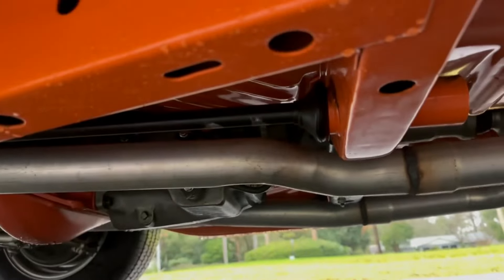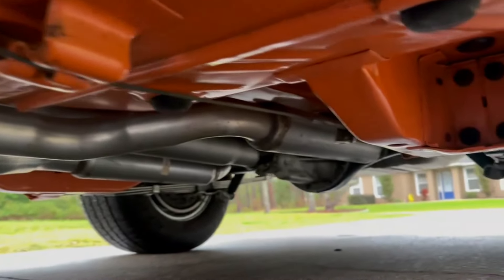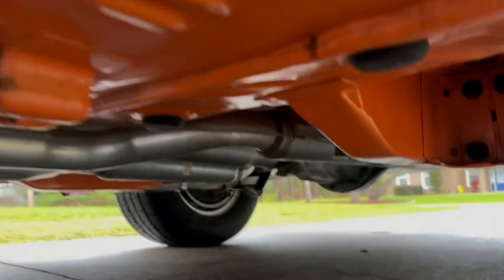There's the undercarriage on the car — painted, everything painted. I mean, this thing was rotisserie restored. Look at this car. It is phenomenal.